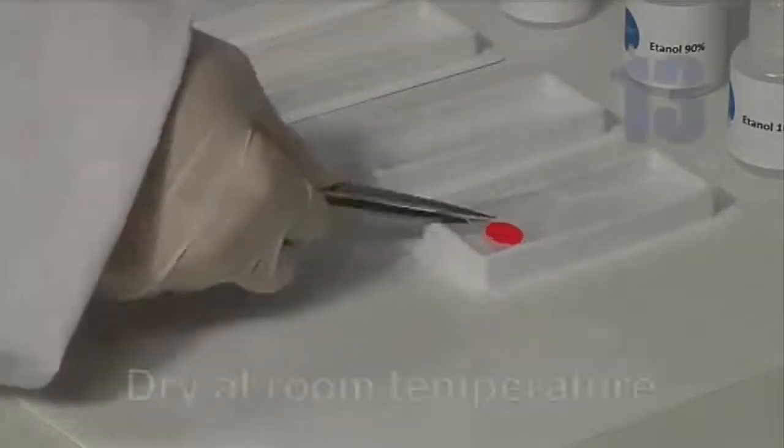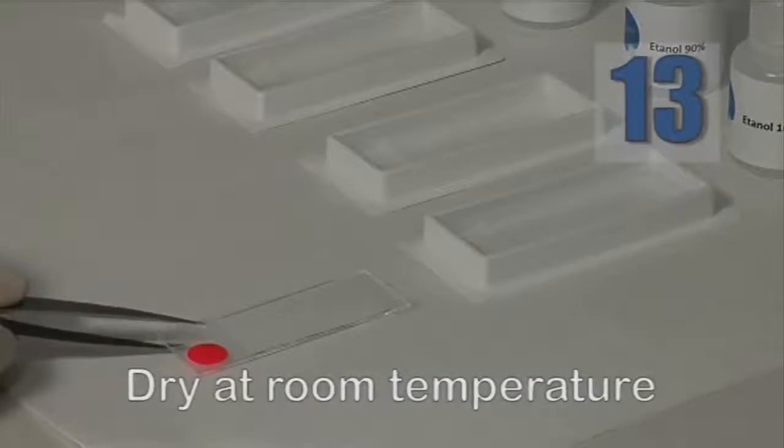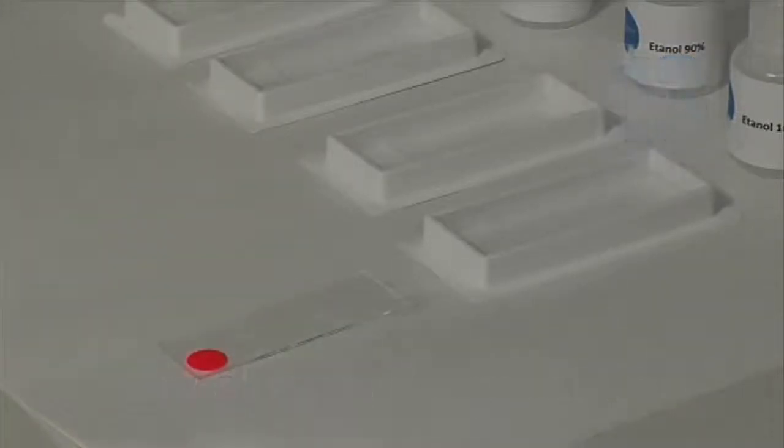Leave the slide to dry at room temperature. Once fixed, the slides can be stored indefinitely and stained at a later stage.